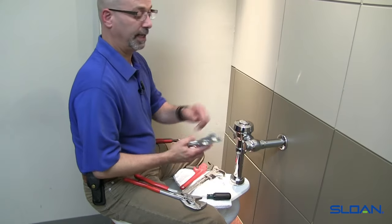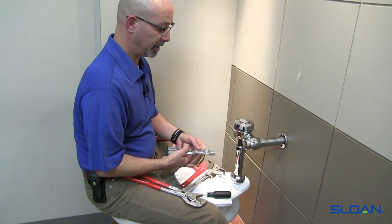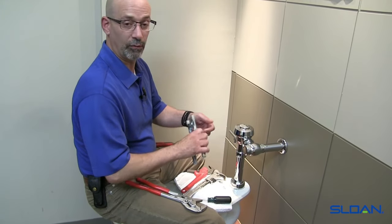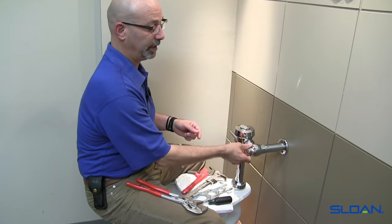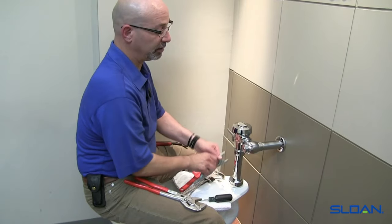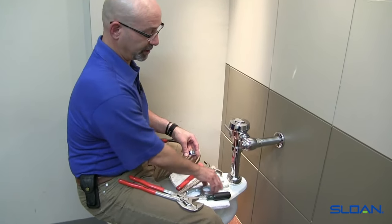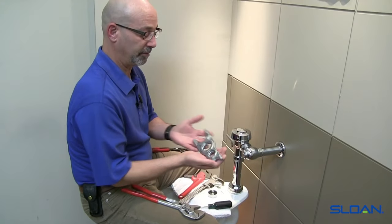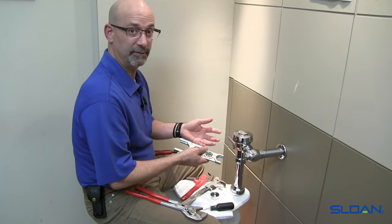On this end here would be for a urinal, which would have a smaller spud, and then we have some other facets for working on taking the handle apart and sorts, as well as taking the bonnet off a flushometer when the time comes to service it. It's long enough that it provides the proper amount of leverage you need to service a valve.